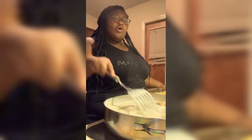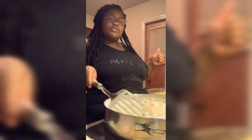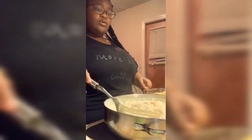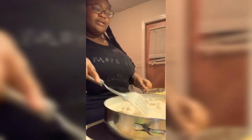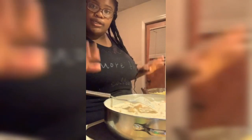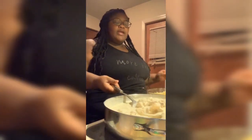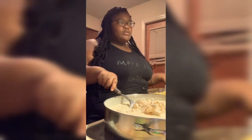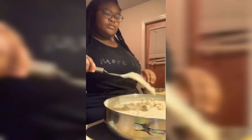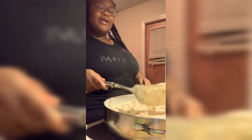I usually do spinach or broccoli in my chicken alfredo, but I thought we had a bag of spinach in the fridge so I didn't buy any at the store. I didn't feel like going back — it's about 15 to 20 minutes to the store from where we live, kinda in the country. So we're out of luck, no spinach today!